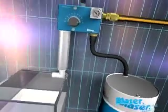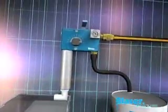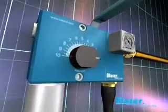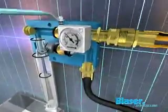The Blaser JetMix, ideal for mixing emulsions. The Blaser JetMix not only maintains a constant concentration, it also ensures a finely dispersed emulsion.